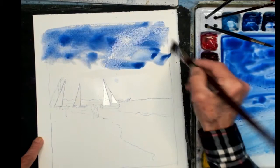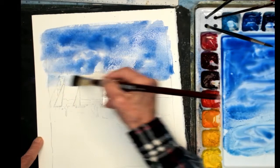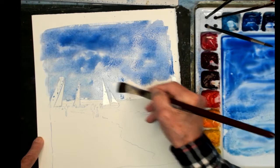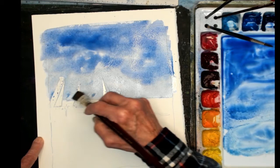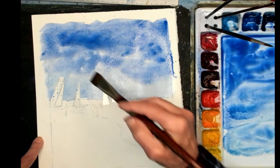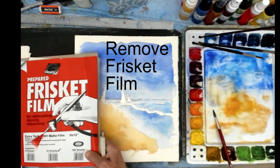As I come down, a little bit lighter, use cobalt blue down. Then towards the horizon, I'm going to go right across those sails that were protected with the Frisket film — a little bit darker up in the corner. I'm going to let that dry. Now we'll take off the Frisket film.